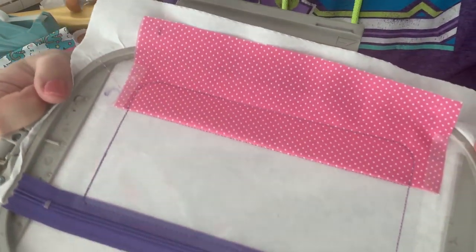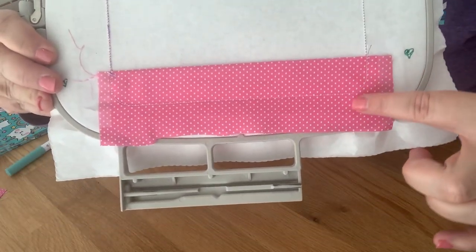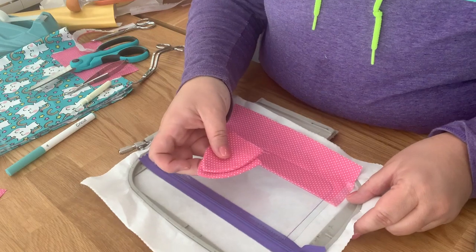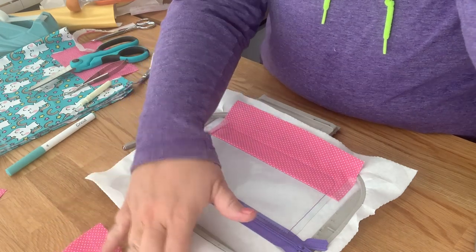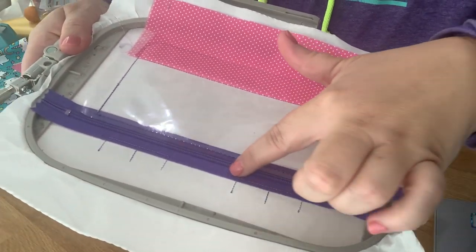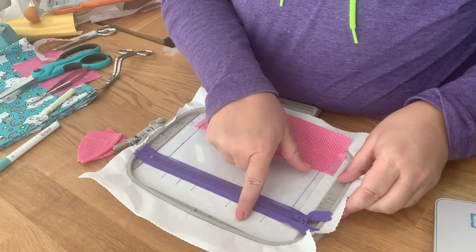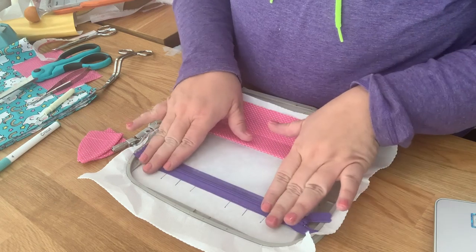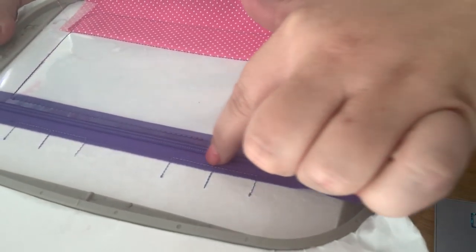This is what it looks like — it went ahead and did the placements right here for your ears. These are really nifty placements because they show you a couple things: it shows you the center so your ears are not off, it also shows you where to place them so they look right on the bag, and it also shows you this line right here that's where you want to line up the other line.